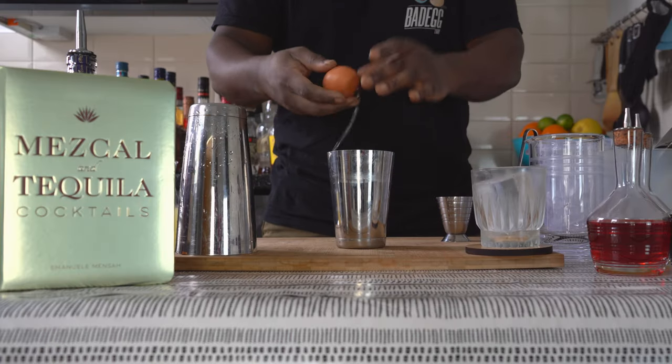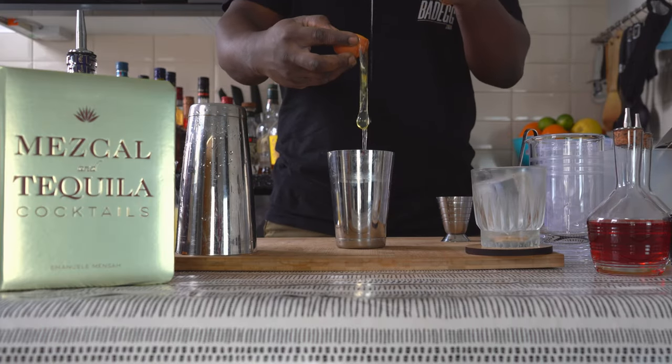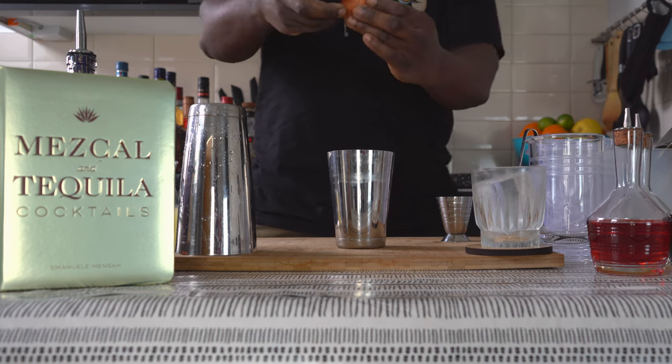I'm going to add 25 ml of egg white — just crack it and try to keep the white part in. Okay, fantastic. Two drops of Angostura bitters.